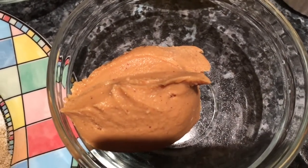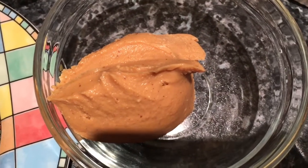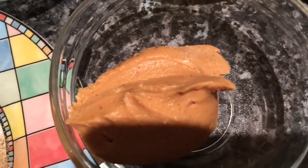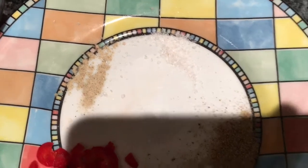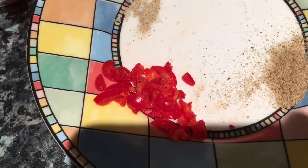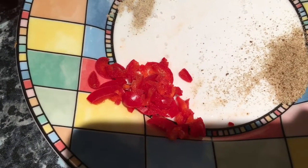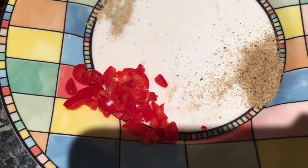I've got a big tablespoon of smooth peanut butter. You can use crunchy if you want - the recipe does say unsweetened, but I've never seen a sweetened peanut butter anyway. This is just natural smooth peanut butter; crunchy should be fine too. On this little plate I've got some salt, some Himalayan pink salt, some celery salt, and about a quarter of a red chilli with the seeds in, chopped as finely as I can.